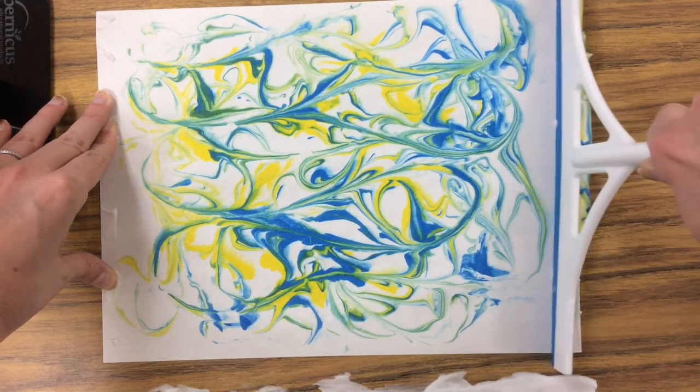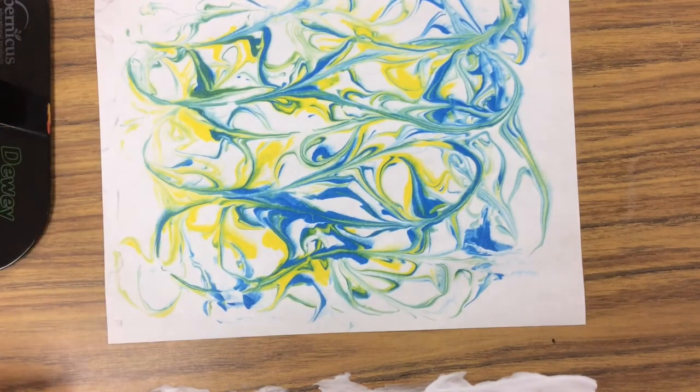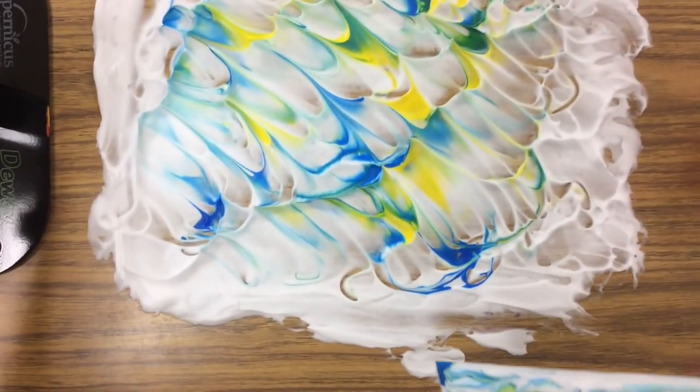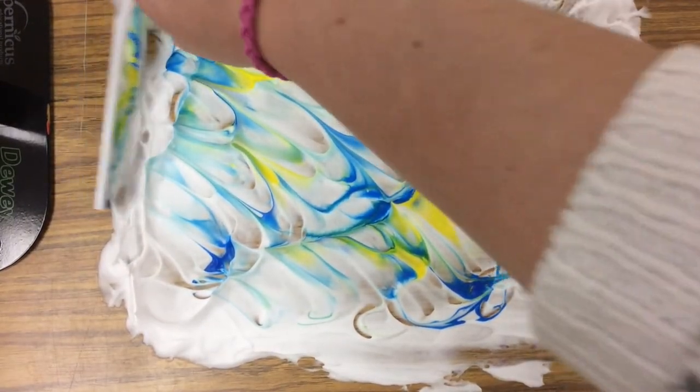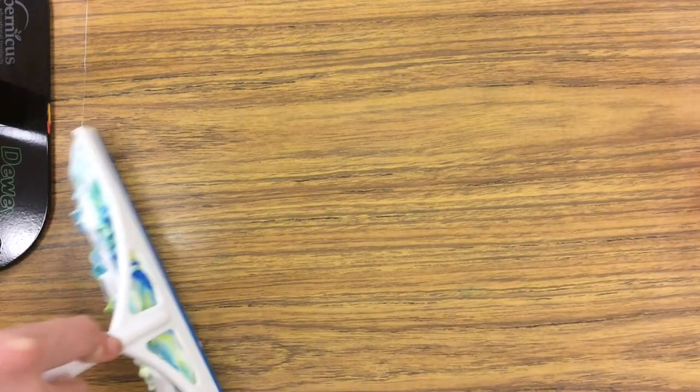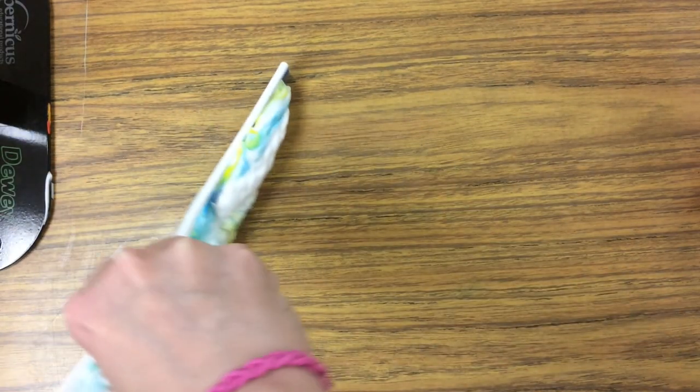Whoa! Super cool. What's really neat is I can go back to my workspace here, take my squeegee, and just clean all of this off the table — super quick like that.